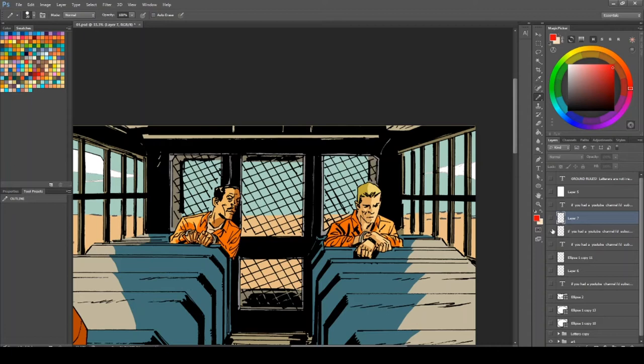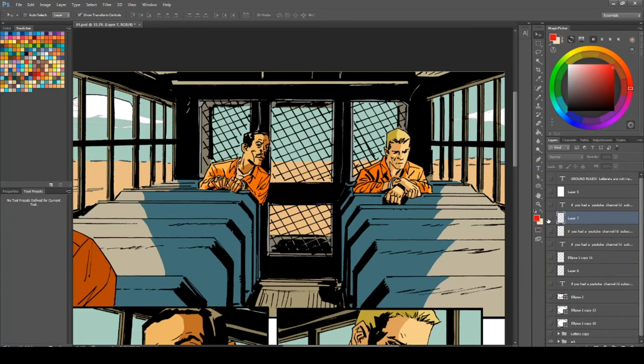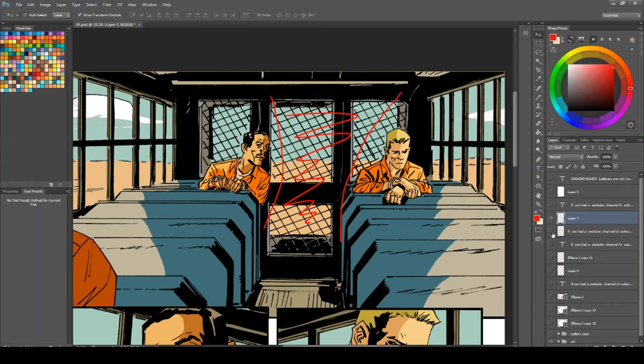The next mistake I tend to see is letterers putting balloons where they are not meant to go. I know sometimes panels can be tight, but one thing you mustn't do is put balloons in between two people who are speaking. On screen you can see two people having a chat, and where new letterers tend to put the balloons is right in between where the guys are speaking — and this is incorrect. You need to keep the area between the characters clear. Instead, look at the placement and use the dead space around those characters to place those balloons. The way I see lettering is: unless it's done for a specific stylized reason, you shouldn't really notice the lettering — if it distracts you from the story it's hurting the story. It should help push the story, not get in the way.